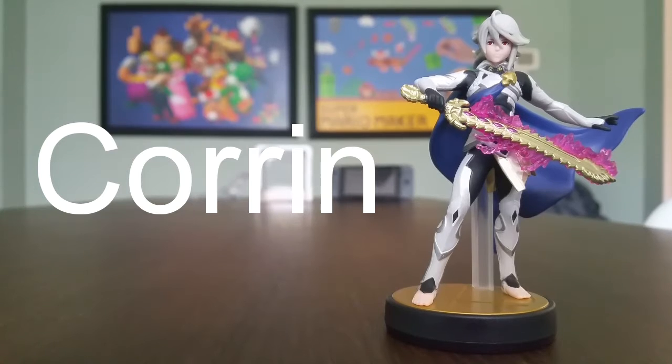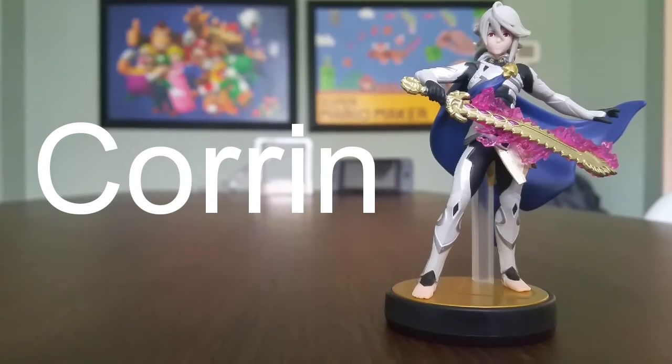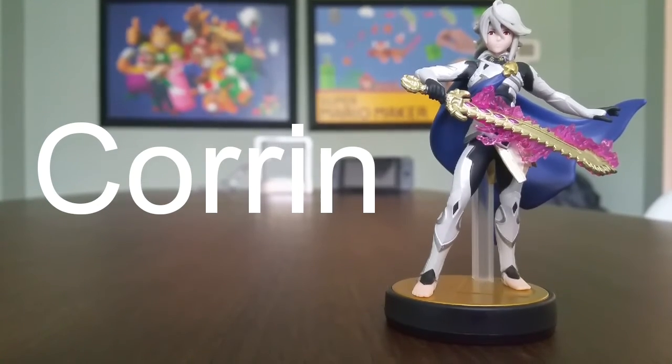Check out Corrin — that is one awesome sword there. And you've got a blue cape and barefoot there. Check out how it came out.